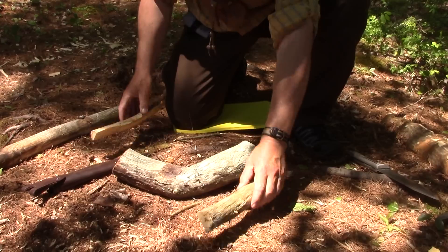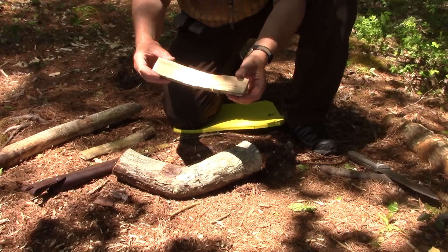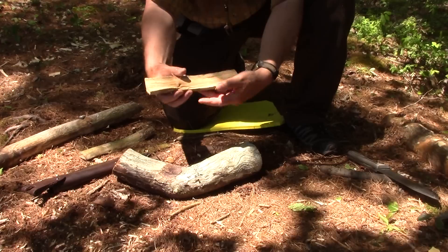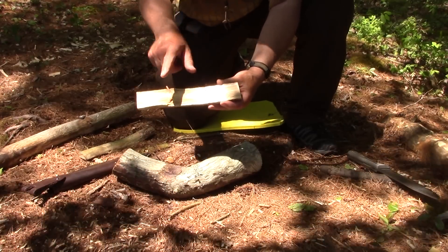Alright, that worked. There's a little included knot — you don't always see from the outside — but that's okay. I've got a bit of a curve, which is kind of nice.